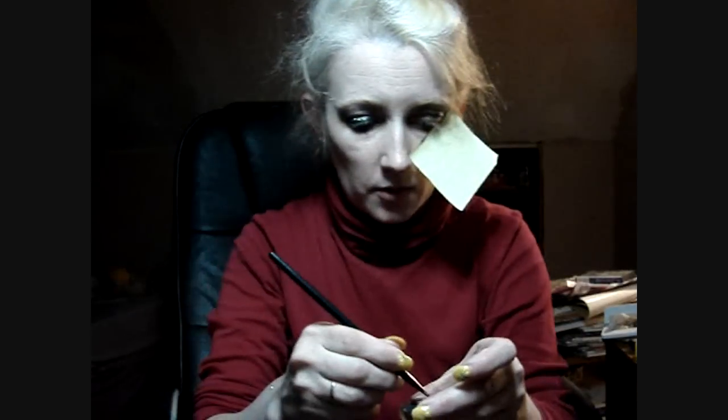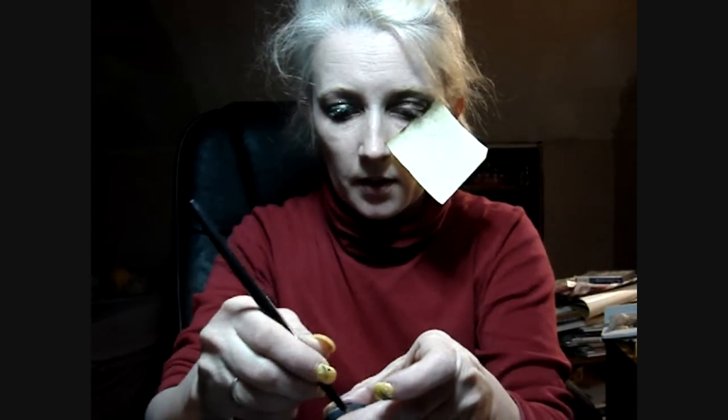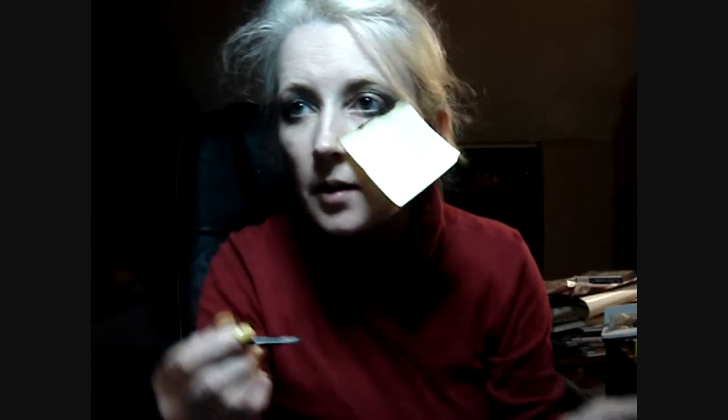I'm gonna get the face secrets concealer liner brush with some pre-mixed mixing medium and some elf dusk eyeshadow, and I'm gonna line my eyes.